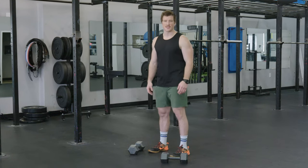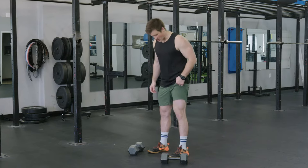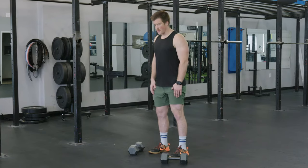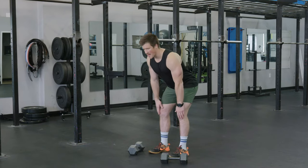The Romanian deadlift is an exercise that we can use to increase the strength of the hamstrings. When we do this we want to start with our feet about hip width apart. To get this movement we want to think about pushing our hips back and keeping our back nice and flat.